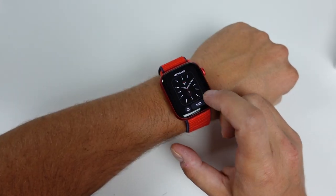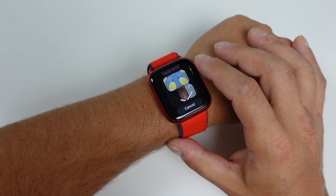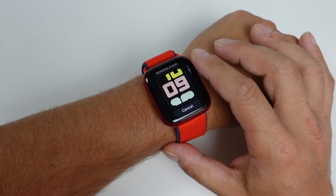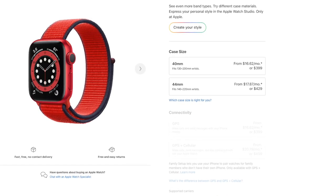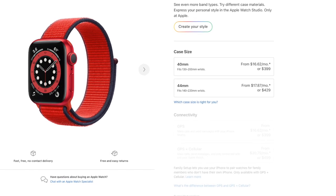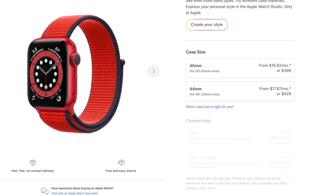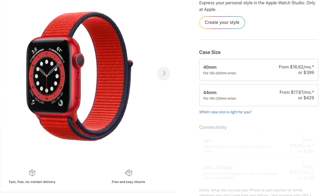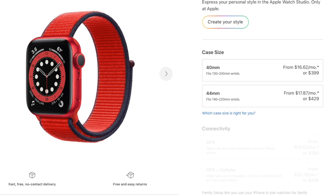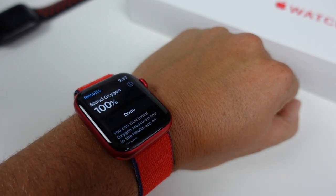The exact model we're looking at today is the Apple Watch Series 6 GPS, 44 millimeter size, in the product red aluminum case with the product red sports loop. To pick this one up for yourself it's going to run you about $429, or $399 in the 40 millimeter size. The 44 millimeter package is probably the best bang for your buck — all the features of the newest Apple Watch and the largest screen for the cheapest price. If you go for the cheaper Apple Watch SE, you'll miss out on blood oxygen, ECG apps, and the always-on display.